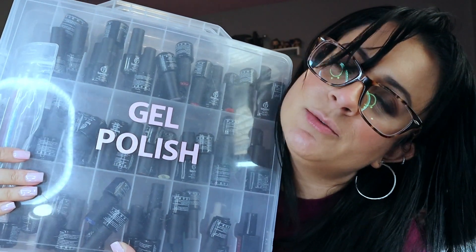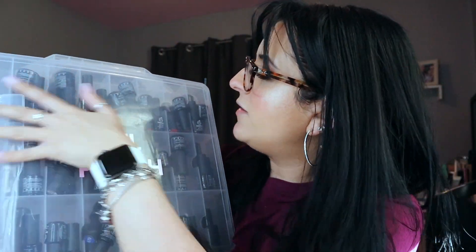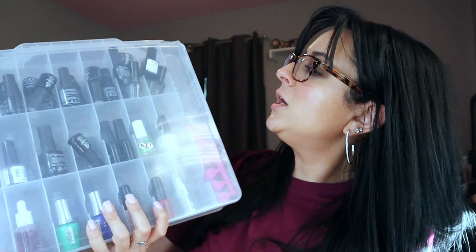These are all my polishes — I'll link this holder in the description because it's a lifesaver. All of my polishes are Beetles, and I have them color-coded by ROYGBIV: reds, oranges, and yellows; greens, blues, and purples; pinks with my reds; and blacks, grays, and browns in the back. Their top coat and base coat are my favorites. Their builder gel is a must if you work with your hands — you'll barely have any chipping.